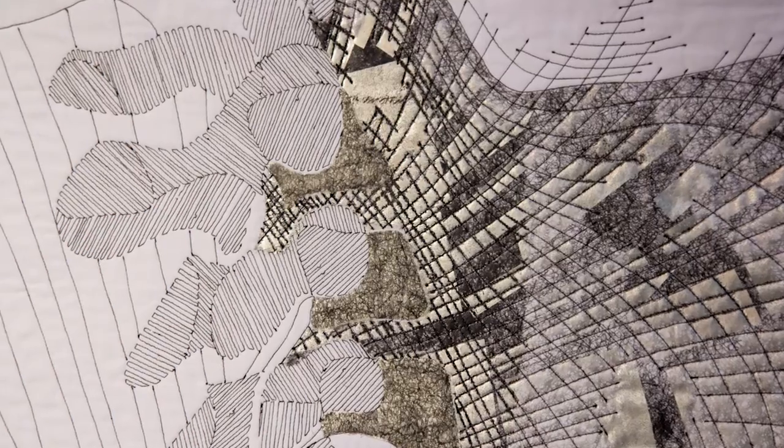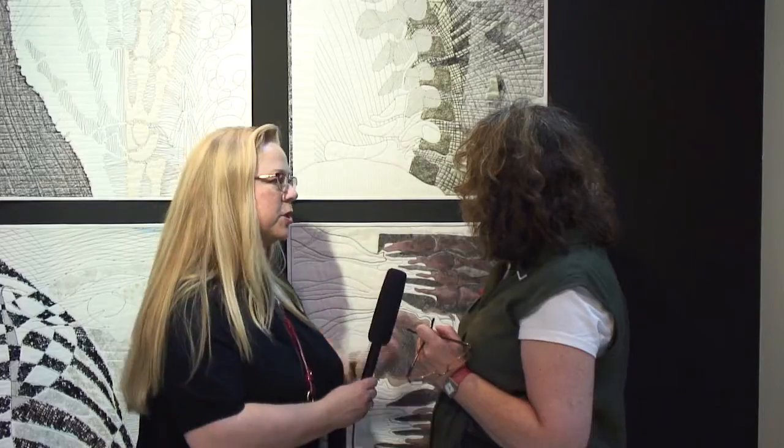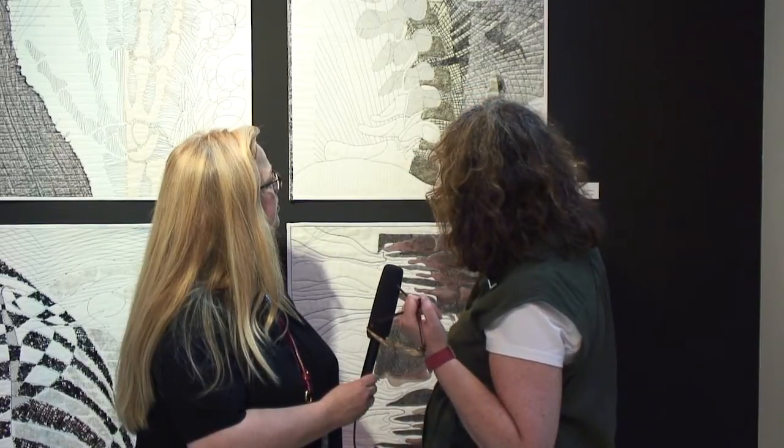And I'm also really loving the texture here that you've created with what you call spun web — we call it Misty Fuse. How did you create that dark texture? When you have a lot of layers, you can make it darker. It is a very thin material, and with about five layers and the iron, it flows together and then you have the dark color. And also this here is the foil for the glittering, for the shining. It's so unique and I really appreciate you taking the time to tell us about your work. Thank you so much.